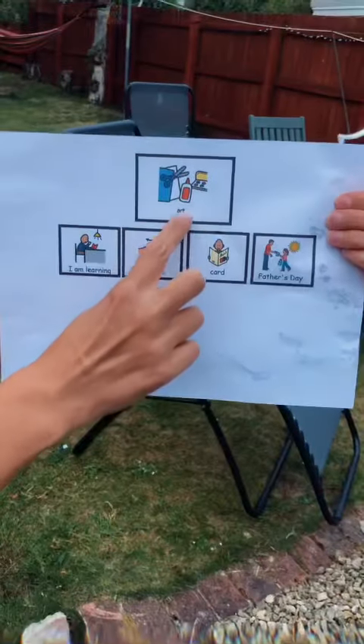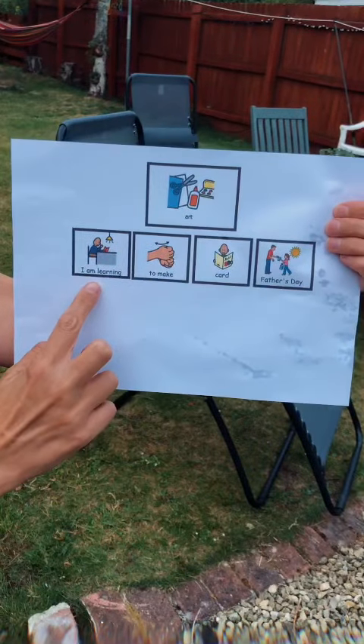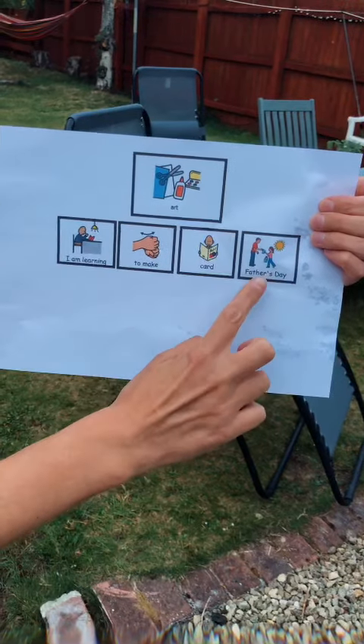Hello everybody in Lewis' class. Today is Wednesday and I'm going to show you how to make a High Five Father's Day card. For art, I am learning to make a card for Father's Day.